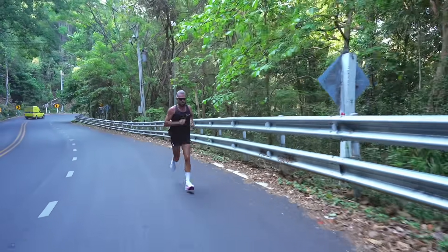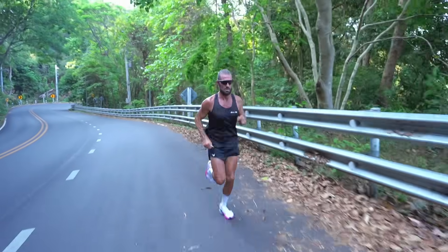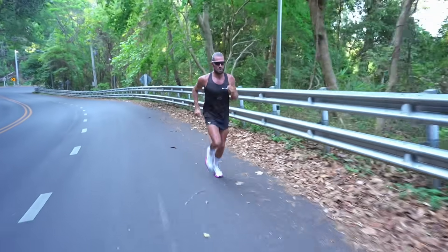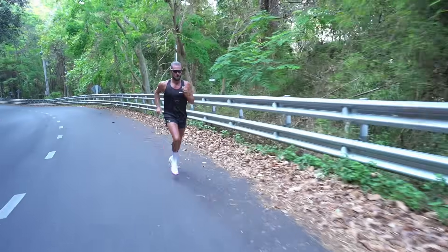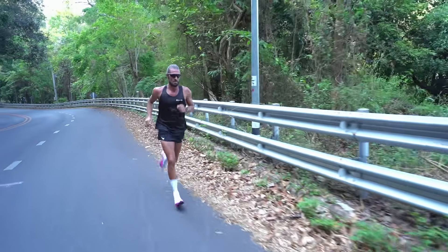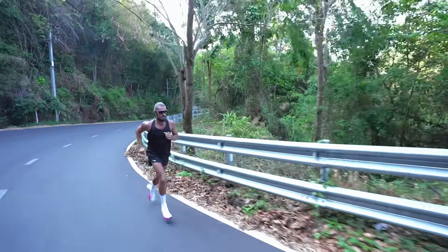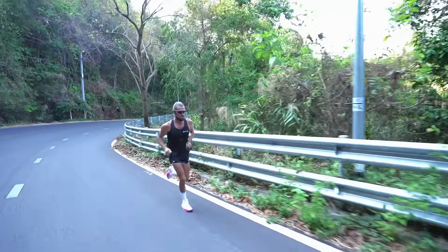Is your watch telling you you're in zone 4 and zone 5 when actually you're nowhere near that? All the indicators from the app connected to your watch are completely out, including recovery time, your fitness, what training session to do next, and of course, your race prediction times.